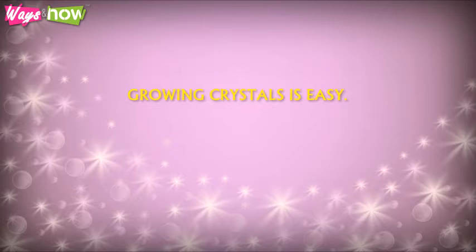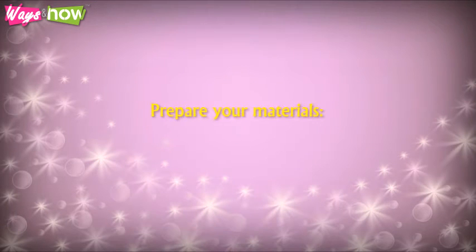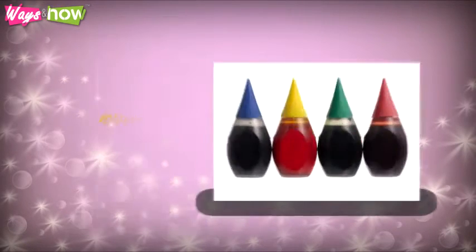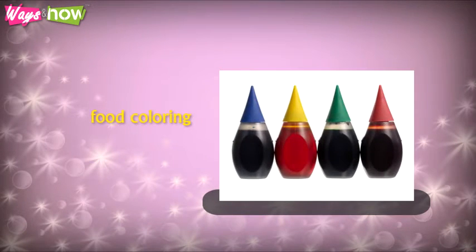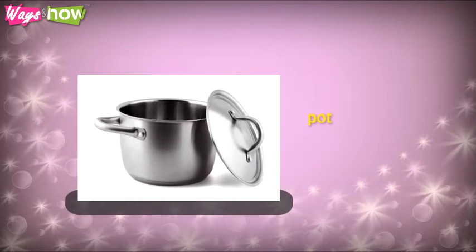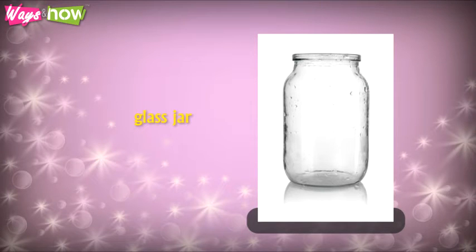Growing crystals is easy. Listen to how to do it. Step 1: Prepare your materials. You will need 1 cup of water, about 3 cups of sugar, and some food coloring if you want colorful crystals. For equipment, you will need a stove, a pot to boil the water in, and a glass jar. A mason jar will suit the purpose really well.